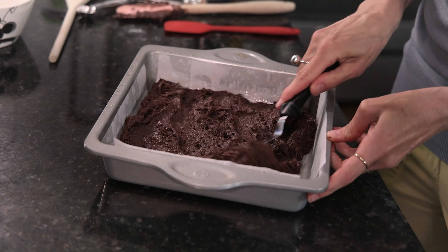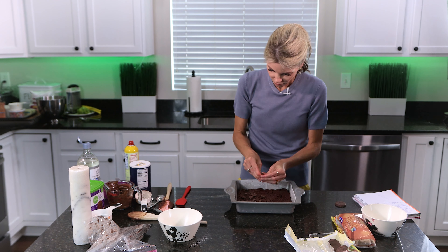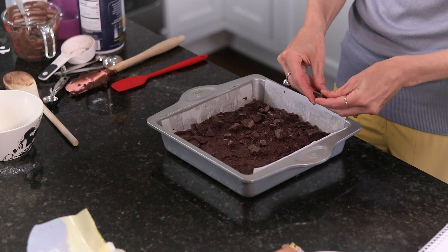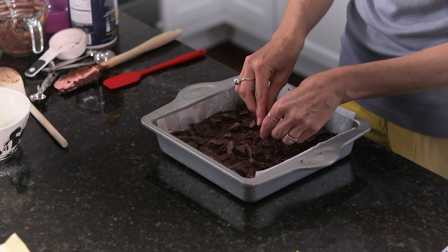Now take some of those extra cookies, break them, and place larger chunks on top. These are going to go in a 350-degree oven for about 25 to 35 minutes. You want the center to be just set — they will continue to cook in the pan for another five minutes after you pull them out.